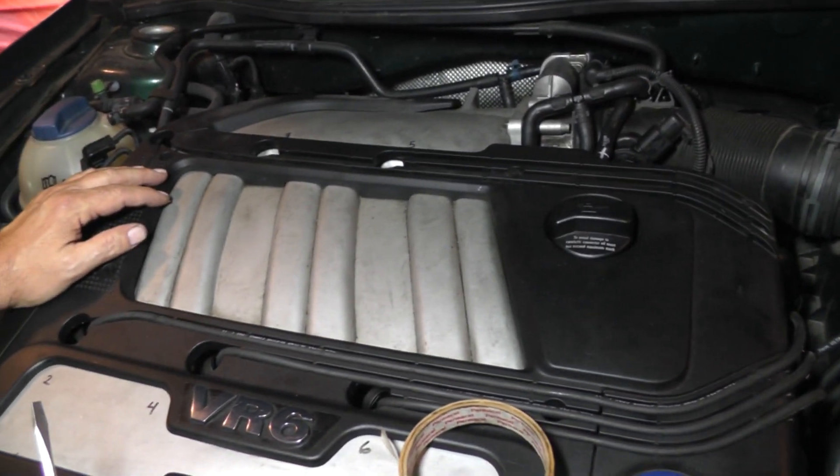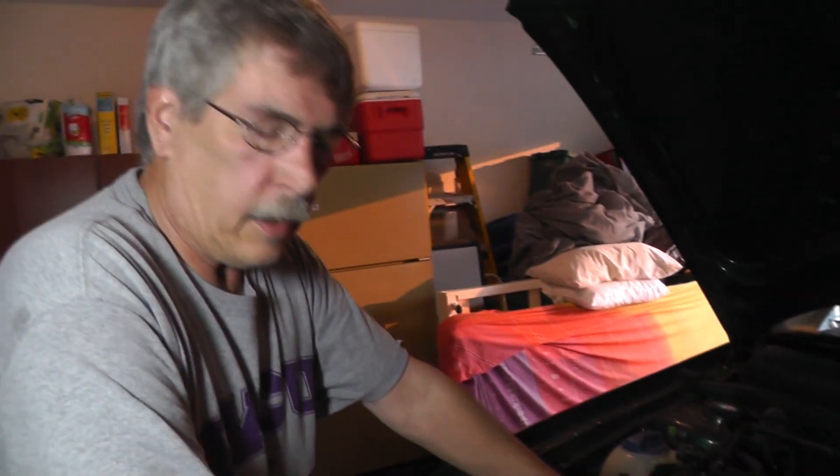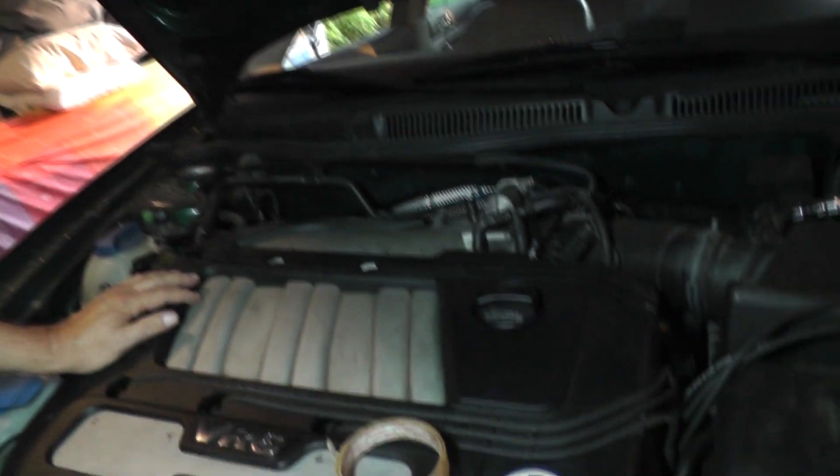Now what we have is a power steering pump that's leaking. I put one on here and it turns out this one is leaking — started leaking the very next day. It's a remanufactured pump, so we're going to take it off and get credit. I already got a brand new pump, so we'll show you what we're going to do on that.